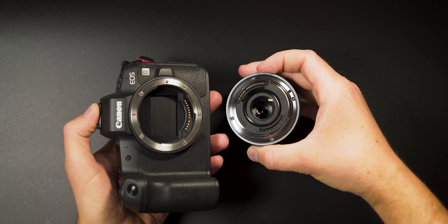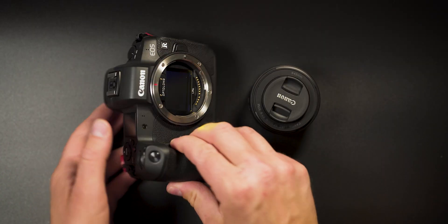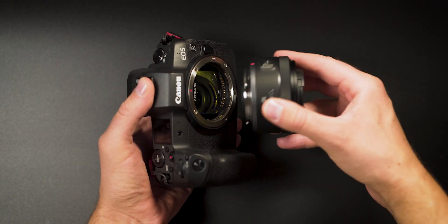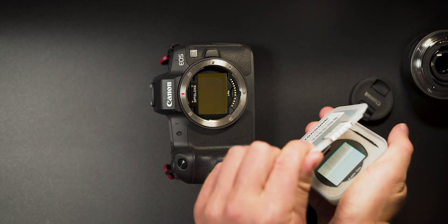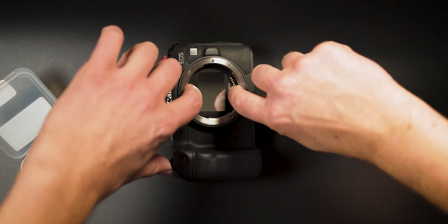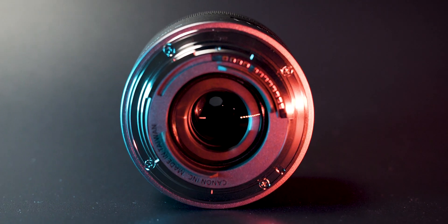The back element of this lens protrudes a little bit into the camera, but no worries. If you want to use clip-in filters for astrophotography, both the Optolong L-Pro filter and clip-in filters from Astronomik are compatible with the RF 16 — I tested it myself and it works with no problems. There is no weather sealing on this lens, which is not surprising given the price, and there is also an optional lens hood that you would need to purchase separately.